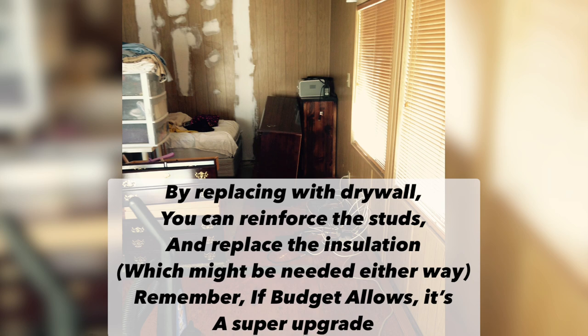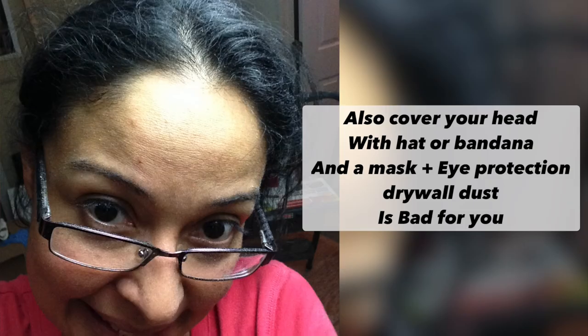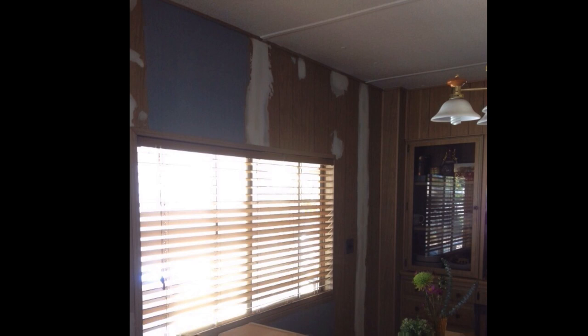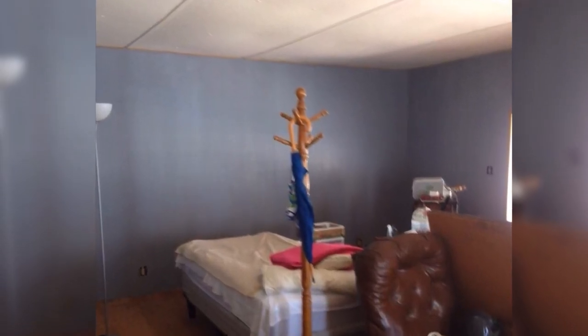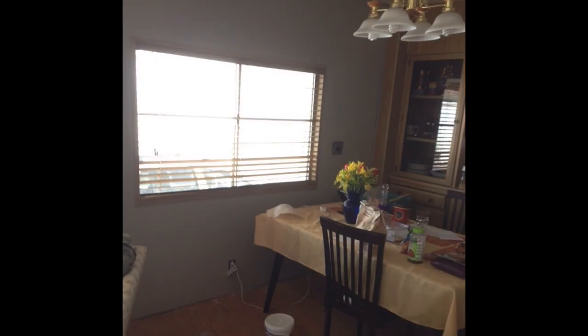I also used a wet microfiber cloth to feather out the edges — it helps a lot. If I could do it all over again, I would definitely use drywall for mobile homes, because it took me way longer to get rid of those strips and cover them. I also tried to cover all the little ridges in the panels, which was a real pain. If you have the budget, save yourself the trouble and go with drywall. Working on your walls before your floors is the wisest approach — that way you can paint and fix everything without worrying about damaging the floors.